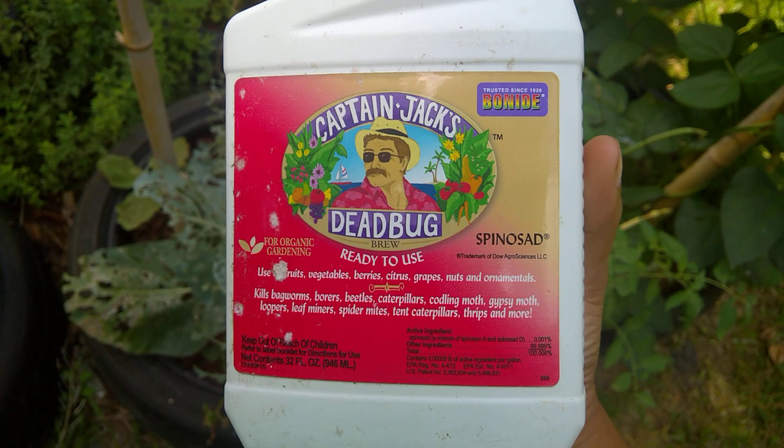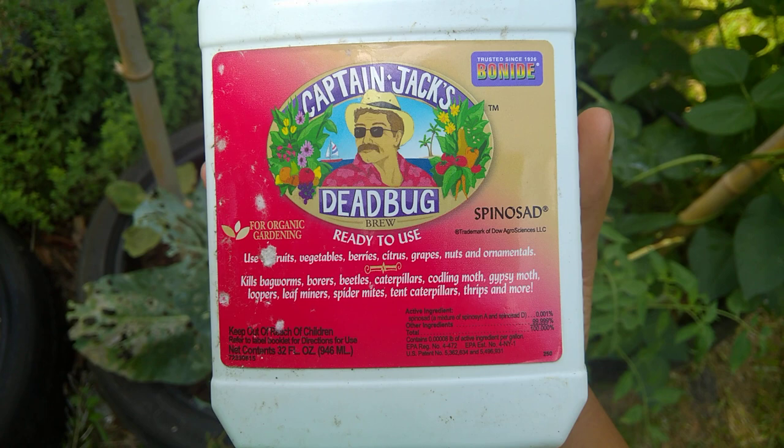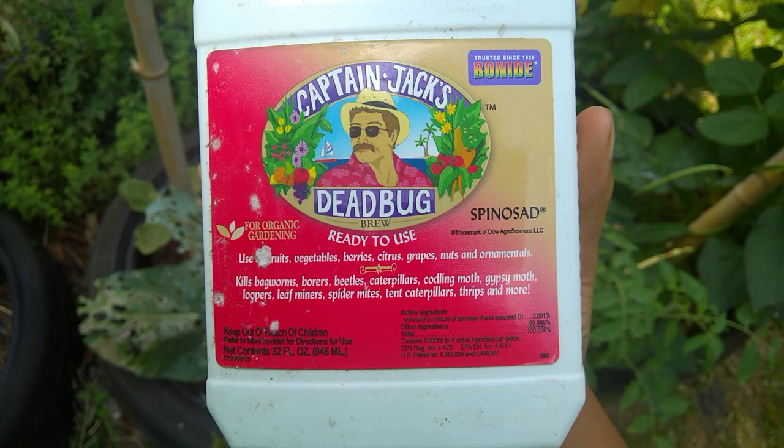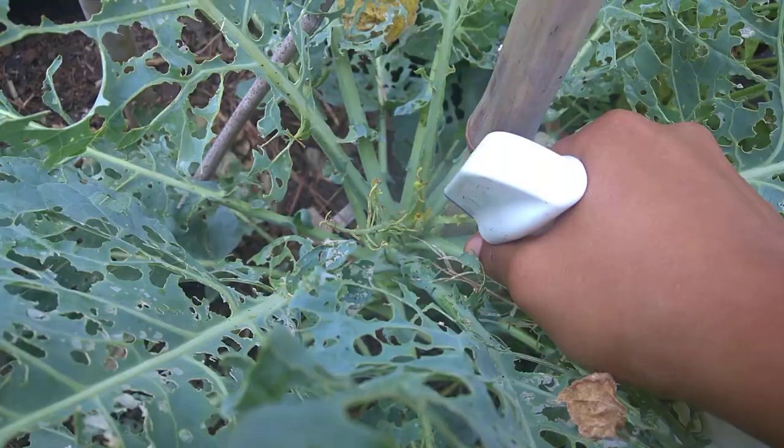Halloween — all that kind of stuff — so they're going to get rid of the garden stuff. They marked this down to a dollar. This is spinosad. Supposed to be natural. And you see all the stuff it says it kills: bagworms, borers, beetles, caterpillars, codling moths, gypsy moths, loopers, leaf miners, spider mites, tent caterpillars, thrips, and more. It's got a little booklet you can open up and read everything that it kills.